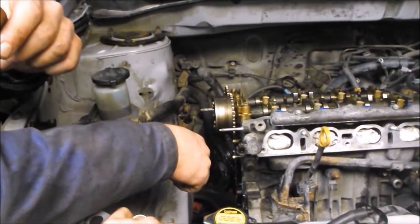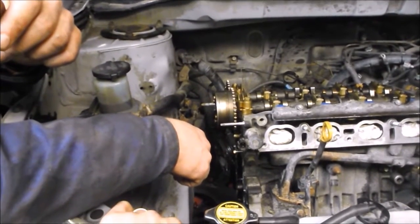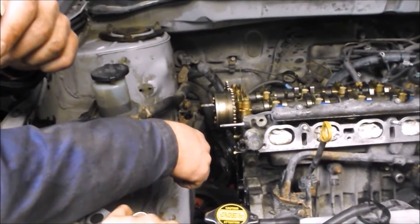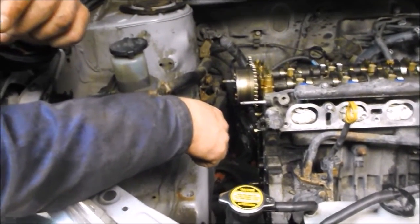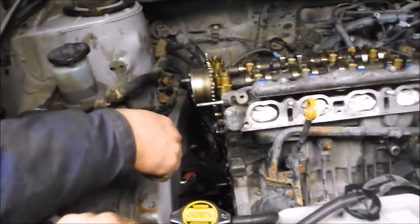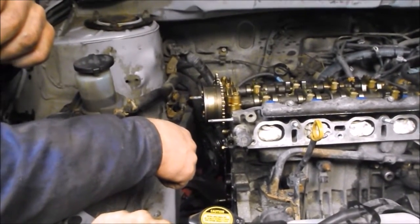Take your time and don't just wail on those bolts with a drift or punch because you may end up shattering the cover — it's just a thin aluminum ear on the cover and on the block. You definitely don't want to get too excited with that. Take your time on that one.